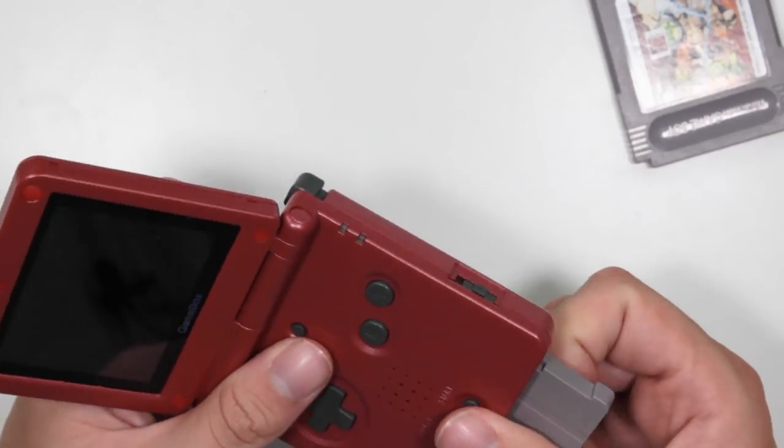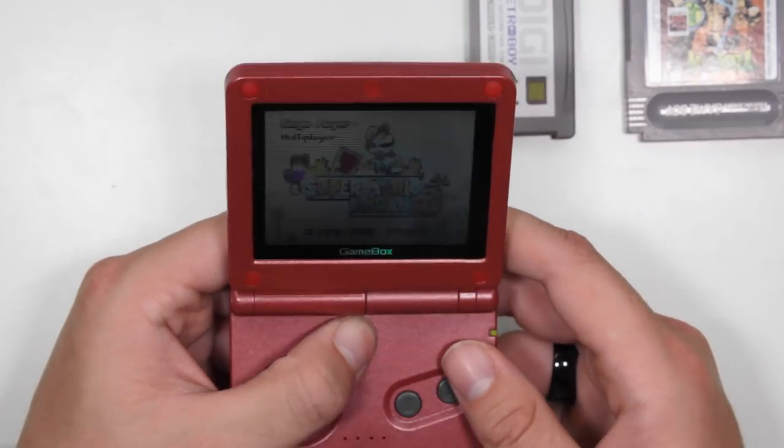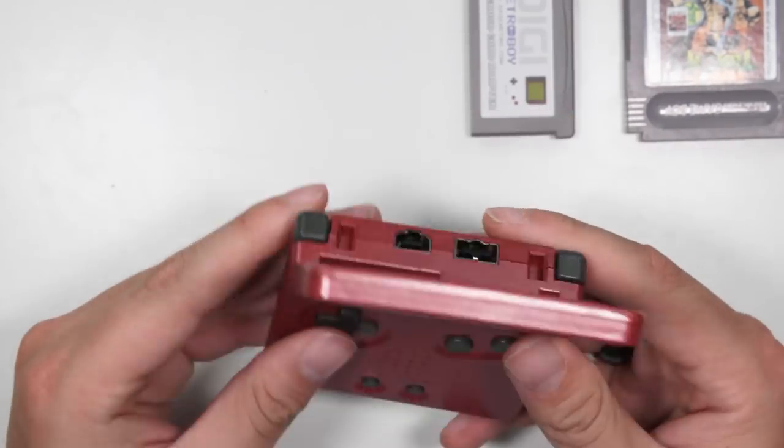So unfortunately Game Boy Color games and the SD card adapter don't work, but your original Game Boy Advance cartridges will. Basically what you're paying for is a replica Game Boy Advance SP with admittedly cheaper build quality, but a much brighter screen. The speaker is pretty average — not great but not bad. The games play nicely, the screen is bright, and you've got five different brightness settings. Not bad, but for the same price you could probably buy an original Game Boy Advance SP.